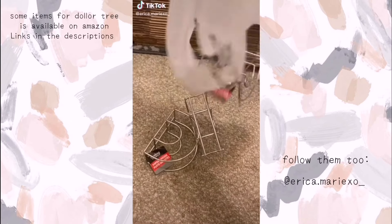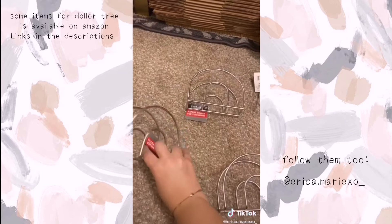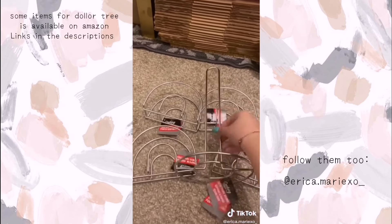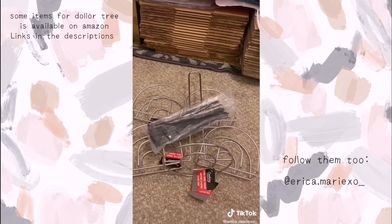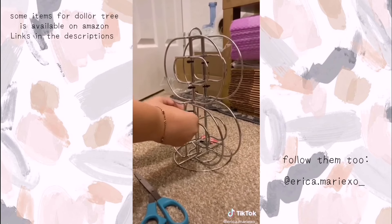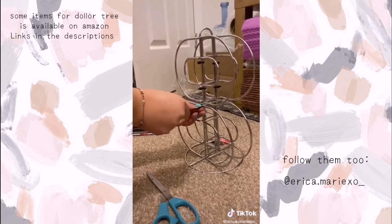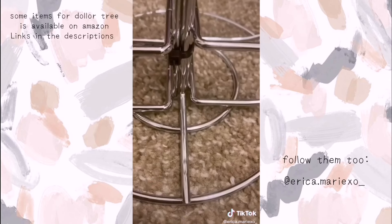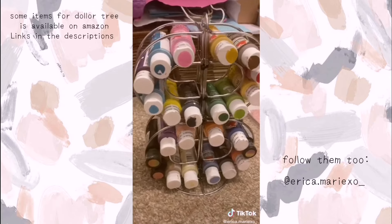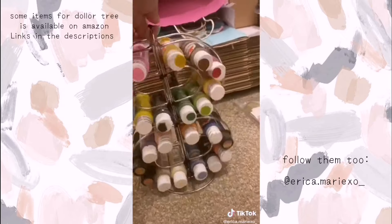Dollar Tree DIY. I saw this really cool Dollar Tree DIY with napkin holders and a paper towel holder that in the end result looks like a paint holder, which I thought was really cool. I ended up using zip ties to put the paper napkin holders together and connect them to the paper towel holder. And here is the final result — it's actually pretty cool. I ended up putting paint on it just to see if it holds, and guys, it holds. I love it. How cool is that?